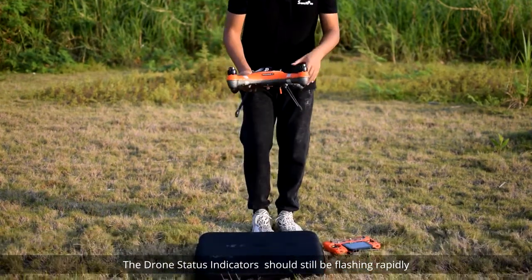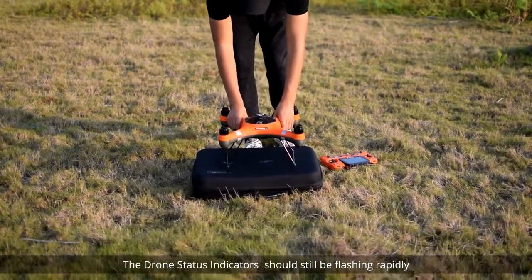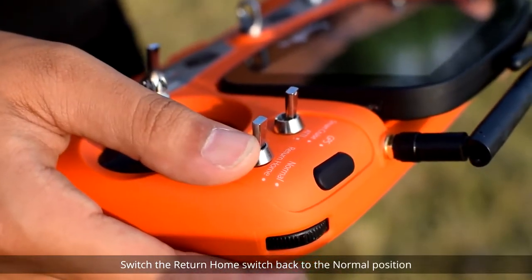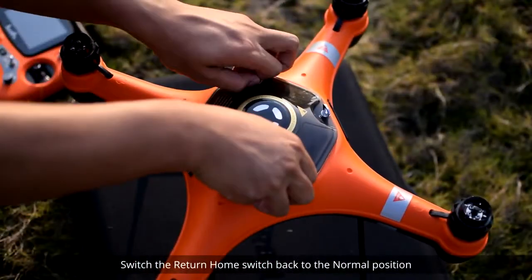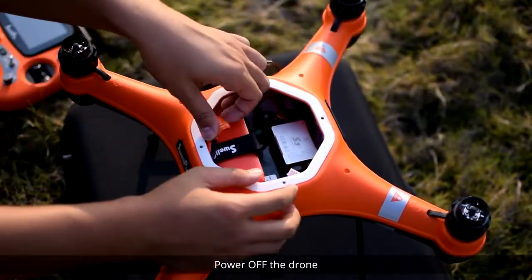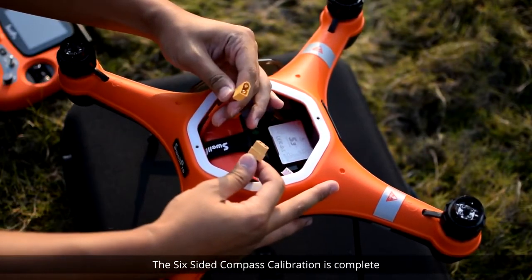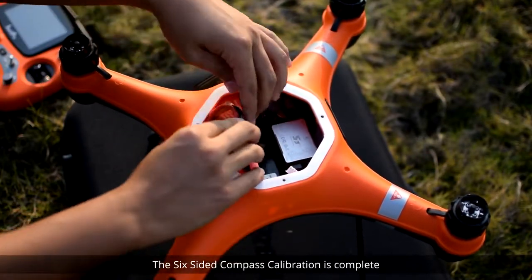The drone status indicators should still be flashing rapidly. Place the drone down and wait for the drone status indicators to stop flashing rapidly. Switch the return home switch back to the normal position. Now power off the drone, wait for three seconds, and then power on the drone. The six-sided compass calibration is complete.